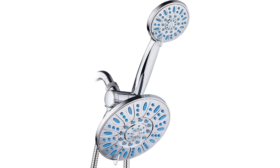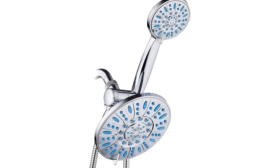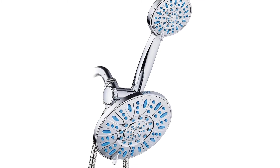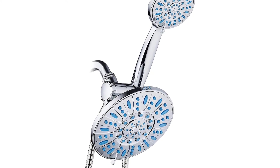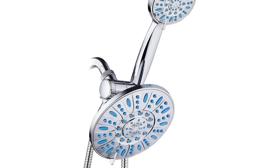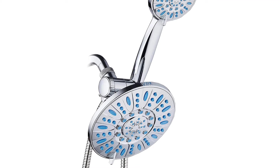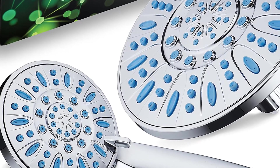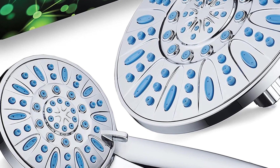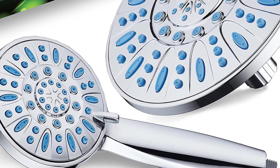The Aquedance anti-clog shower head is a great product packed with features to fulfill all your showering needs. You can enjoy higher water pressure with its 30-setting configuration, which provides a heavenly showering feeling — almost like standing under a high-pressure waterfall. This shower head will never clog like ordinary shower heads, thanks to its anti-clogging feature and rub-clean jets.